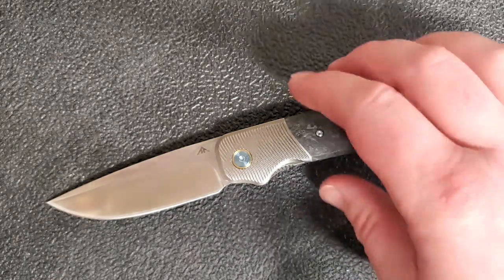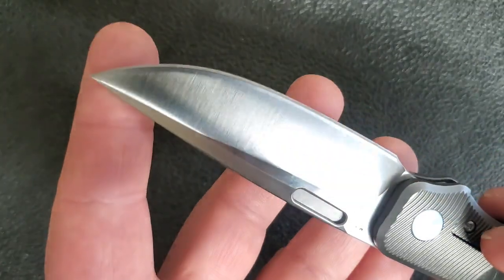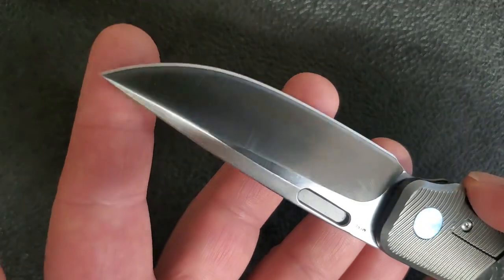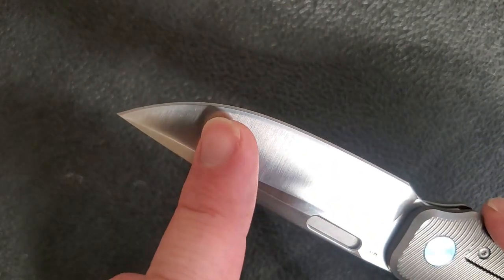Given the titanium bolster lock construction, 4.7 ounces is not bad at all. In terms of what this knife has going for it — things I like, things I dislike — let's start with the blade as we usually do. The blade is M390 steel, nicely designed, sort of a standard drop point blade with a top swage and flat grind.